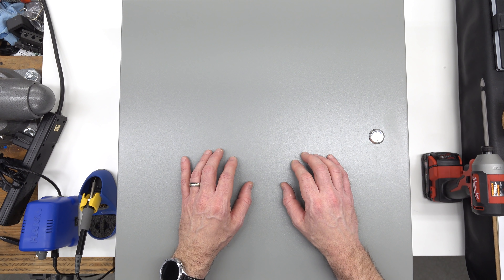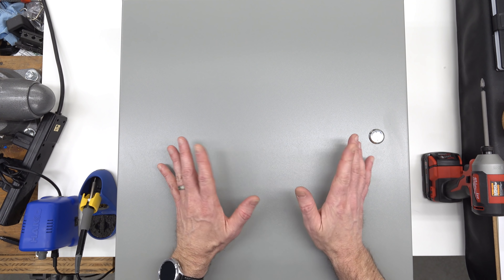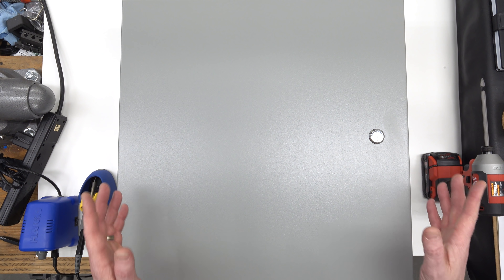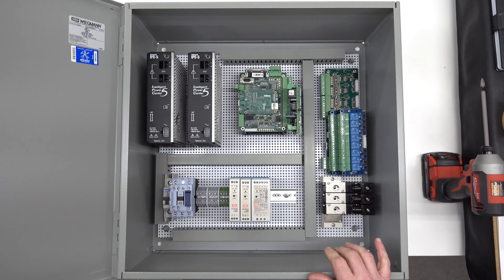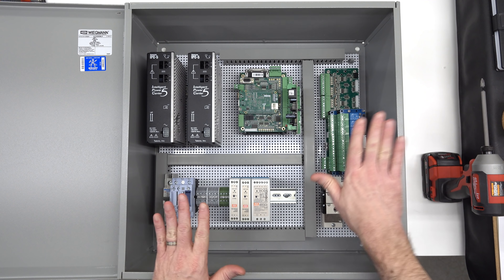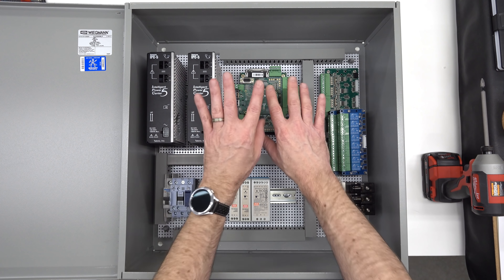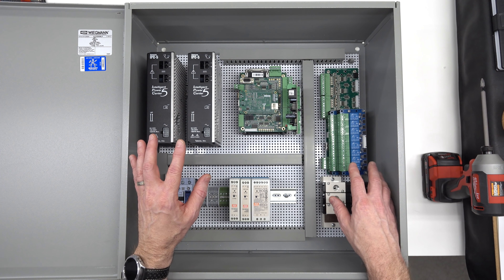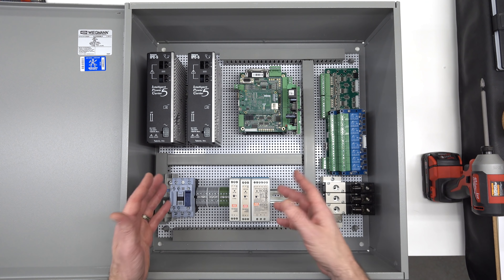You may have seen some clues in the background of previous videos that I have another CNC build on the way. This is the electrical control cabinet for that machine. This is just a 20 by 20 by 9 inch box. It's going to contain the power supplies for the servos, the motion controller, all of the switching gear, the pneumatic valves, and power supplies to run the system.